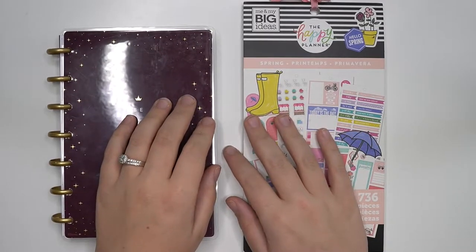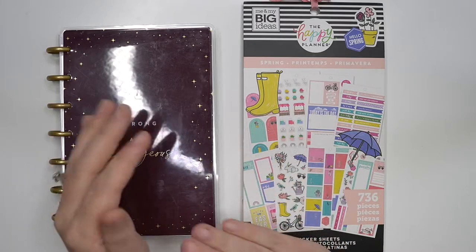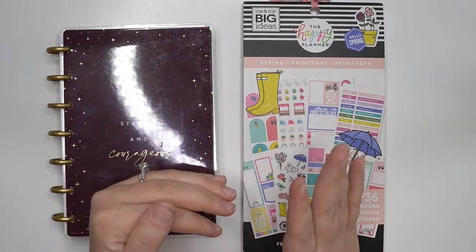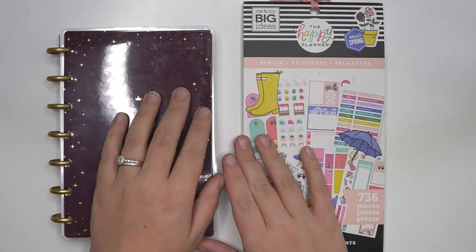Hey planner babes, it's Amber from Amber Plans Your Day. I just want to come on and do a plan with me for April 26th through May 2nd in my mini horizontal hobby planner. Make sure you stay tuned.